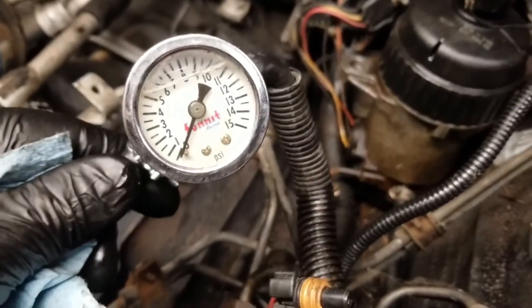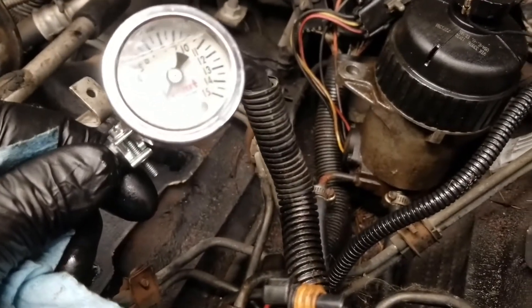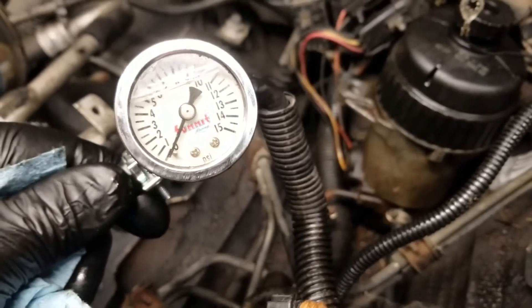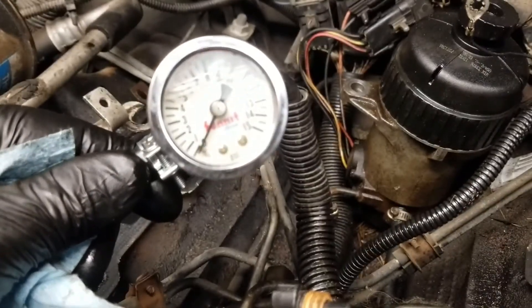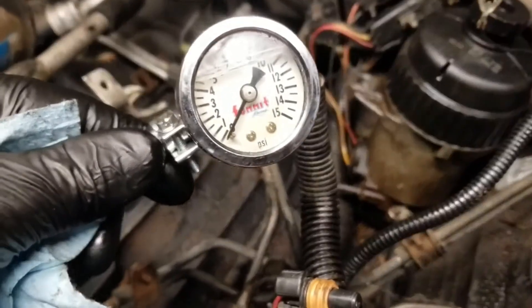This one had a new lift pump on it — good fuel pressure. It had a problem where it didn't have enough fuel pressure; it would drop off right away because the pump couldn't draw from the tank. The tank was full of rust and the sock was all clogged with old waxy diesel fuel.